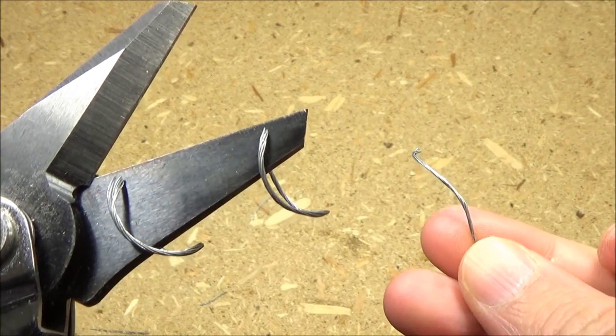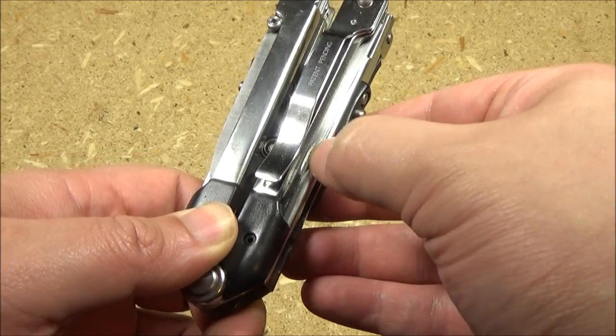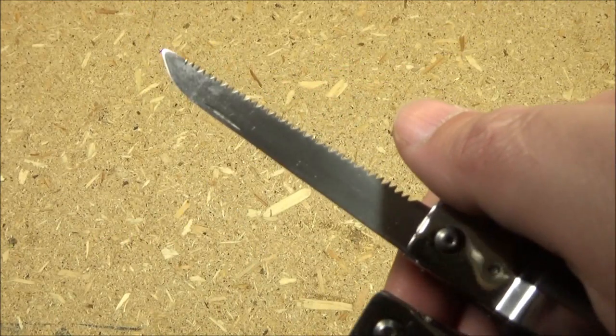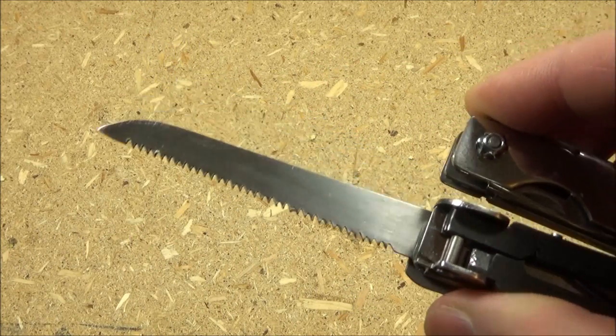All right, so I like that wire cutter. Now it also has a saw right here, and there's a nail nick — see that? Now the saw on this is just as good quality as a Swiss Army knife saw, and maybe even a little bit better.